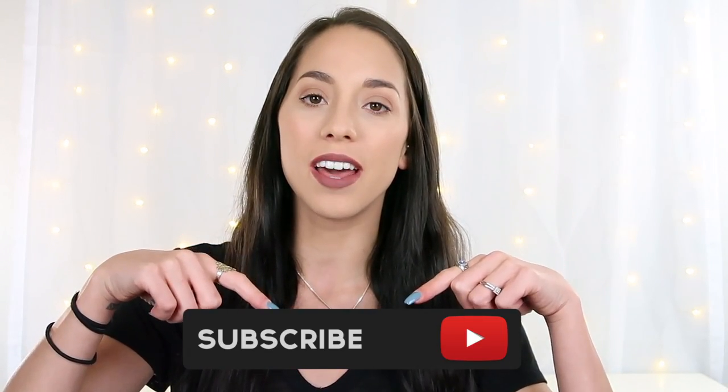So stay tuned and good luck to everyone who enters! I hope you guys enjoyed this video. If you did, please give it a thumbs up, subscribe if you're not already, and I'll see y'all in my next video — bye guys!